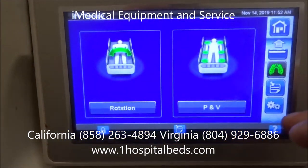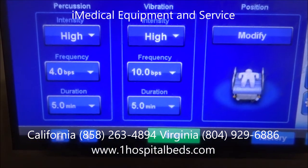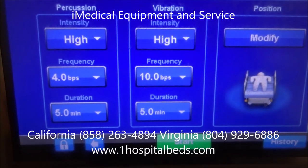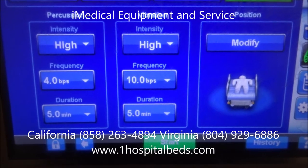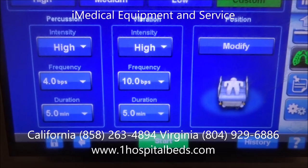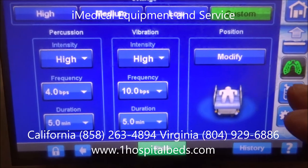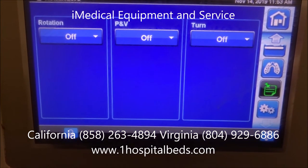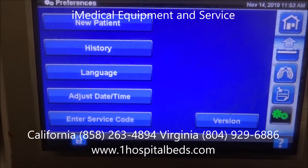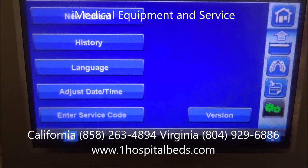Going to P and V — percussion and vibration. This has a low, medium, and high setting for intensity, and you can determine beats per second and duration. Percussion vibration is used to help break up congestion in the lungs and upper respiratory system, which is what makes this a pulmonary bed — pulmonary meaning lungs. You have different on and off controls for these features. At the very end, you've got settings for history, new patient, entering patient data, adjusting language and time. If anything goes wrong with the bed, you can enter a service code to access the back-end and get more information.